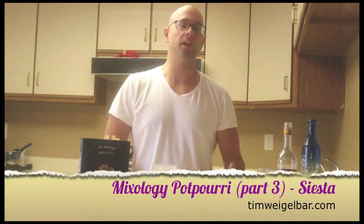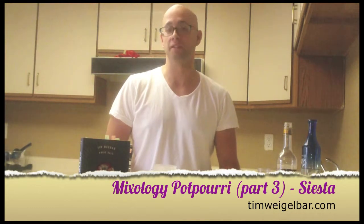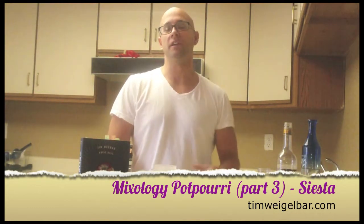Hey guys, welcome back to week 2 of Mixology Potpourri. This is the second part in the series, actually probably the third. This cocktail is called The Siesta, developed in 2006 by Katie Stagg. It's a very contemporary cocktail, a twist on the classic Hemingway Daiquiri.